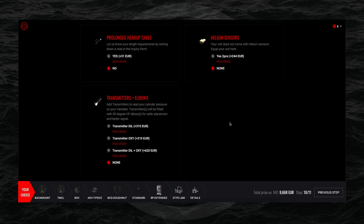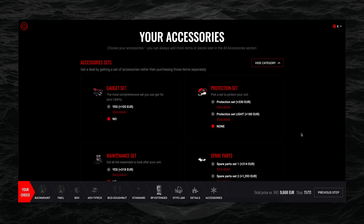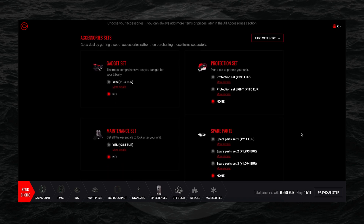Here you can also add helium sensors, transmitters, and elbows. Then moving to the next page, you get to the selection of accessories. We had a whole episode about accessories in our 'CCR Liberty in Detail' series, so you can watch that episode or click 'More Details' on any individual part to get more information.